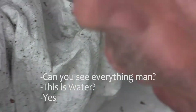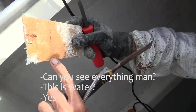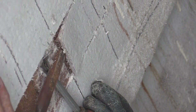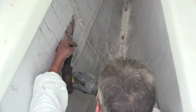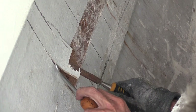Here you can see that everything is wet — this is water. Antonio is taking off the inner shell of the fiberglass to expose the balsa wood that's been exposed to moisture and damage.